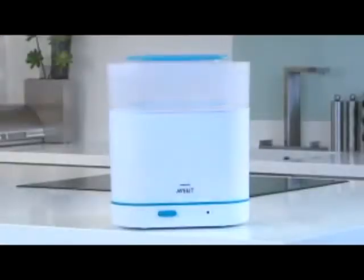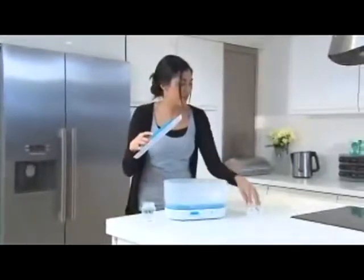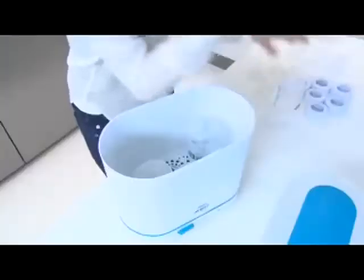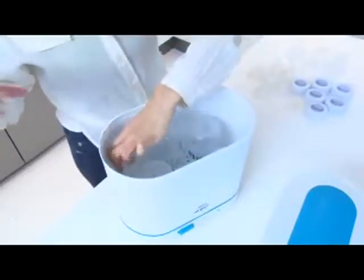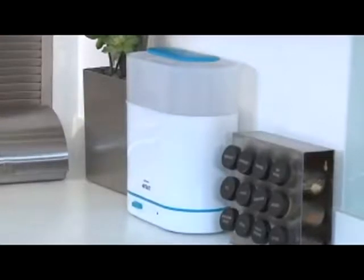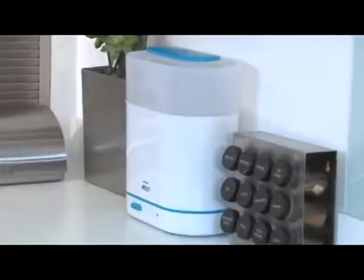With three size options, you can always choose the size that's right for you, whether you're sterilizing just a few items or a full load. With its slim space-saving shape, the sterilizer stores neatly out of the way when not in use.